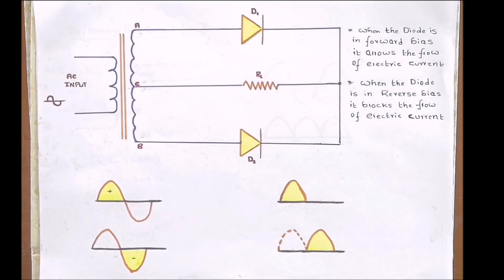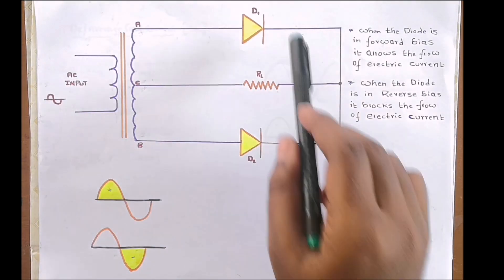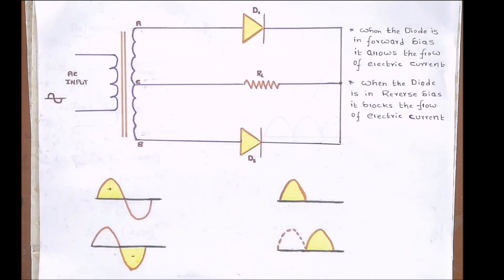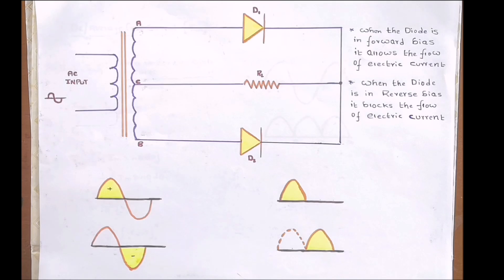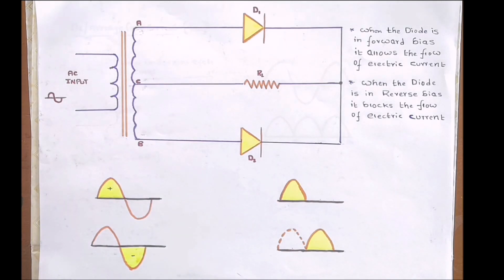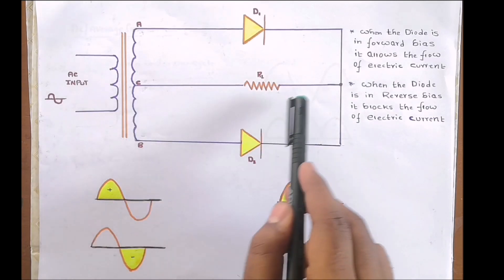A center tapped full wave rectifier circuit consists of a step-down transformer, two diodes D1 and D2, and a load resistor RL. A sinusoidal AC source supplies the AC signal to the circuit. It is called center tapped because the secondary winding of the transformer has two sections — an upper section and a lower section — and the same voltage appears across each section.